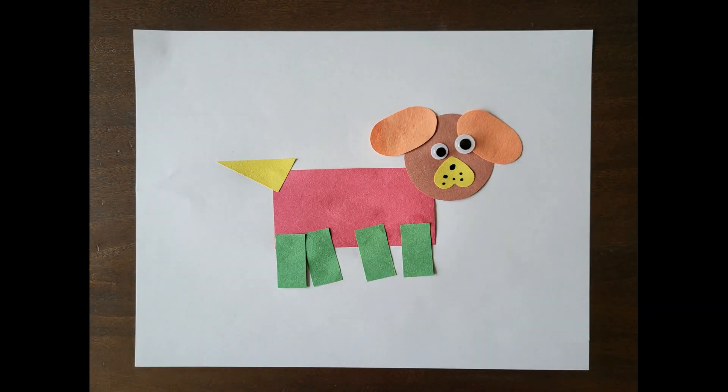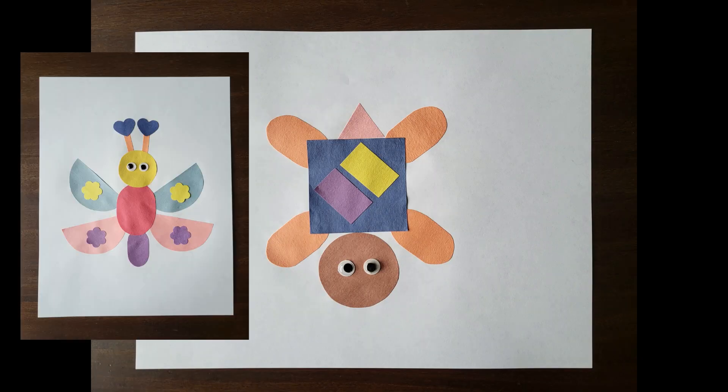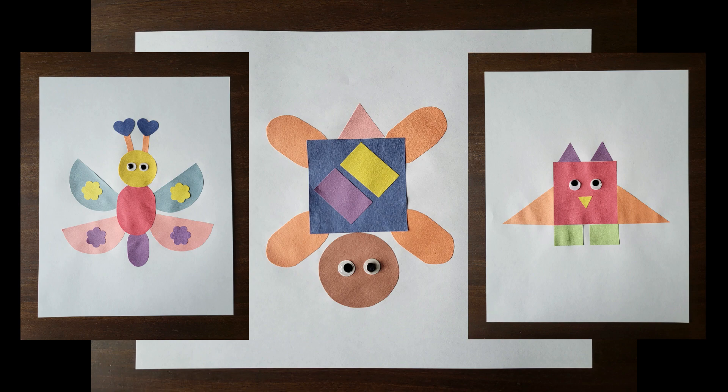Once they are done, you can discuss with them how many of each shape they used. For example, for this dog my child made, we would say: I used five rectangles, one circle for the face, two ovals for the ears, and a triangle for the tail, one heart for the nose, etc. I also used circles for the eyes. Here are some other examples. Please use them as a reference and enjoy this fun activity with your little ones.